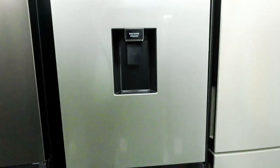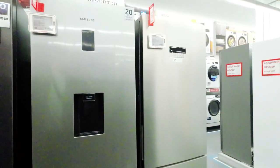The Samsung RB34T652ASA is a bottom-mount freezer refrigerator with a capacity of 331 liters. Here are some key features and specifications of this specific model.